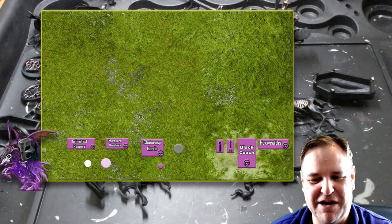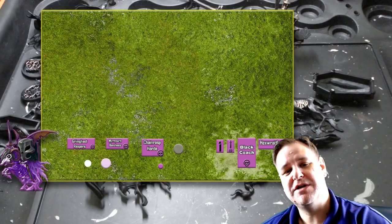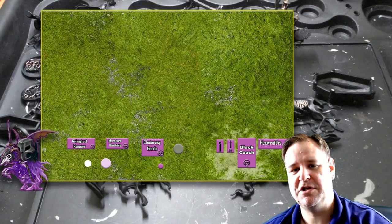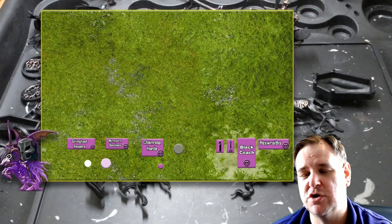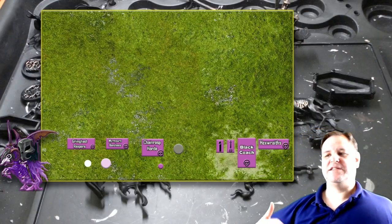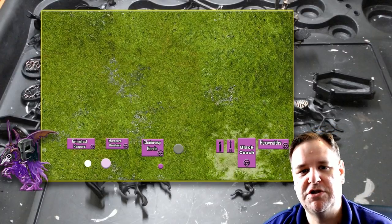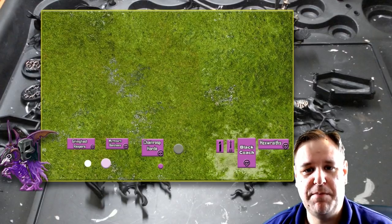And Reikenor the Grimhailer as well. So super speedy on one block, slow as hell on another block — but I'm hoping to hold up something — and medium speed on the left block, but more specifically I intend to just teleport them somewhere. I said I'm going to get a couple of battle tomes each month and read through them so I can familiarise myself with potentially opposing armies.